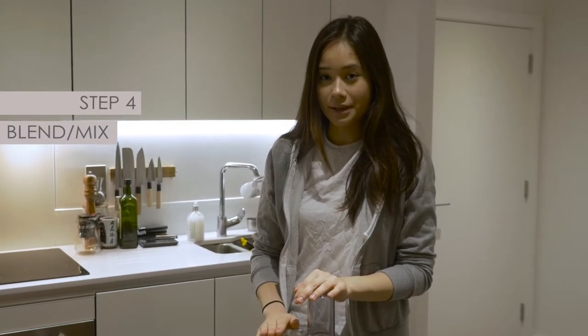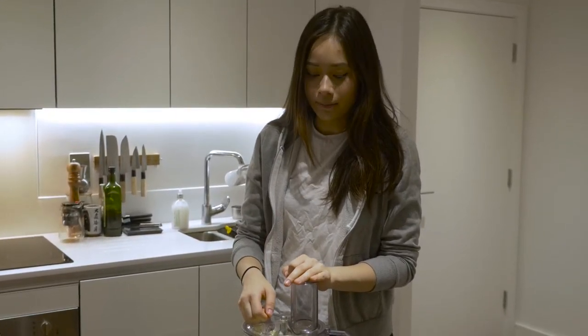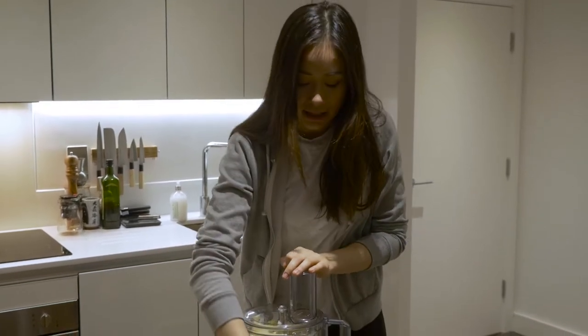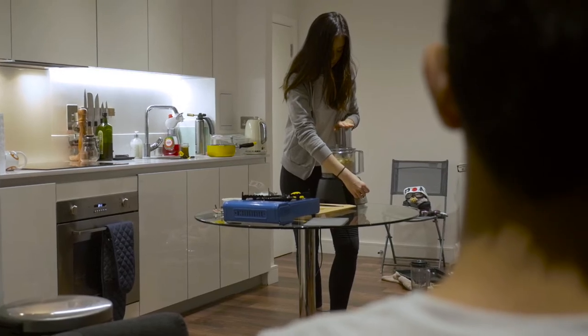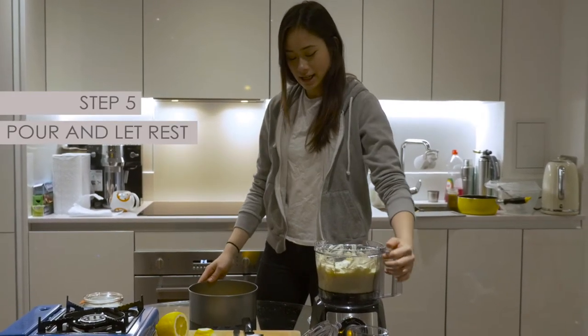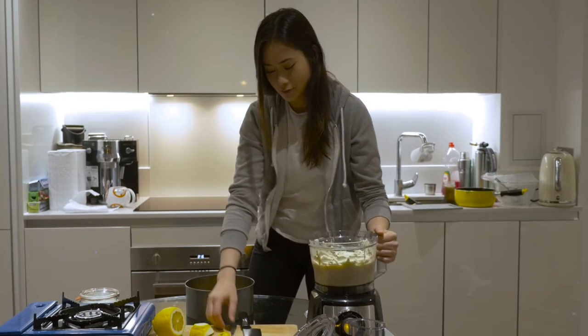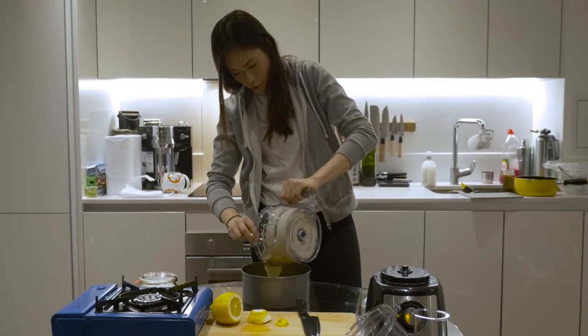We're now going to be blending the mixture. If you don't have a blender, then you can also mix it by hand, but we'll just be using this. The final step is just to pour this into the tin — we'll just be scooping this in, pouring it in.